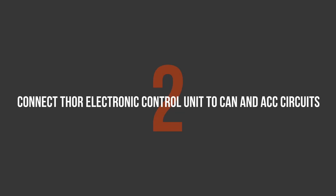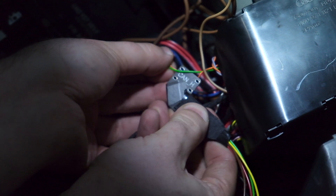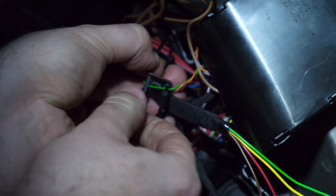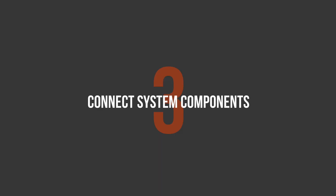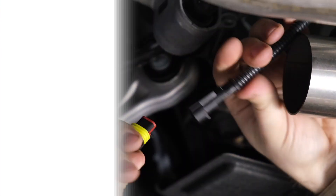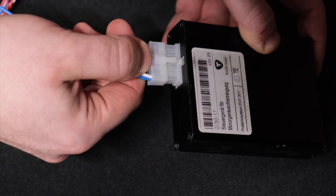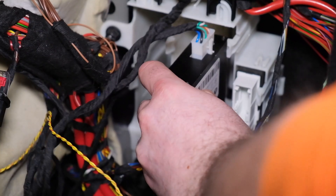Connect the Thor control unit to the CAN bus and car power circuit. On the third step, you need to connect all the components of the system. Connect the main harness of the speaker acoustic system to the control unit cable located in the car interior.